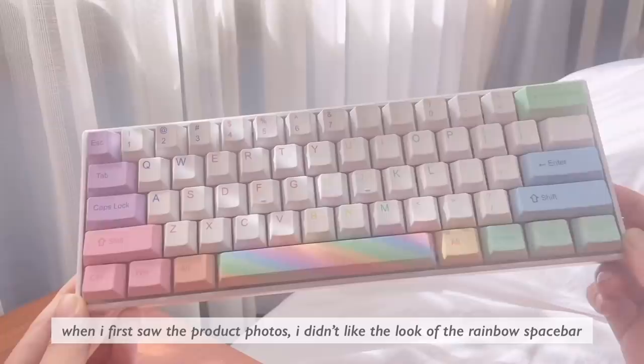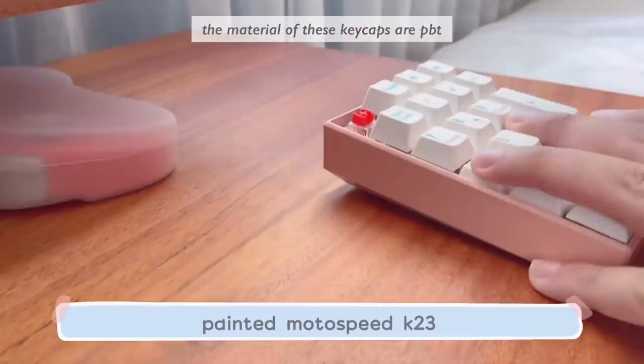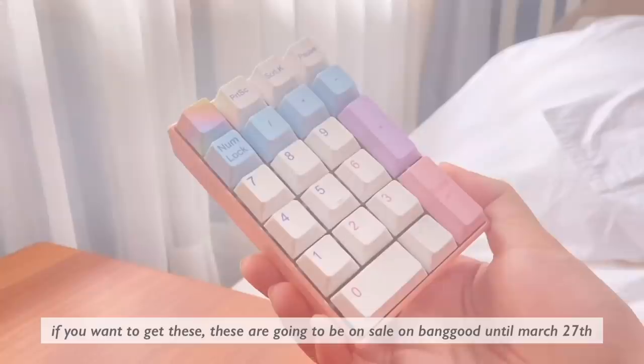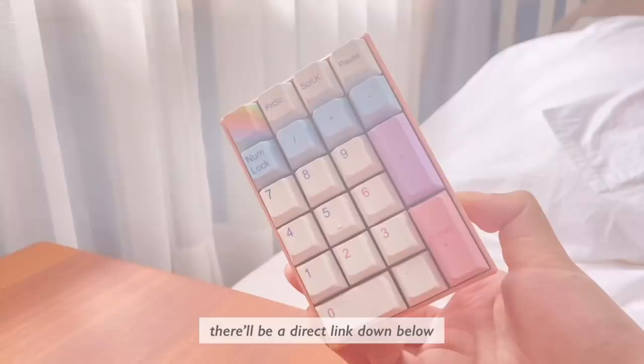When I first saw the product photos, I didn't like the look of the rainbow spacebar, but in real life, it's so, so pretty. The material of these keycaps is PBT, and the legends are dye-sub, so you should be pretty confident in their durability. If you want to get these, they're going to be on sale on Banggood until March 27th — there'll be a direct link down below.